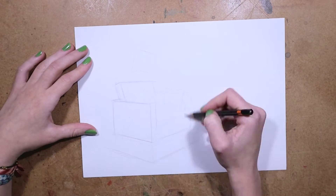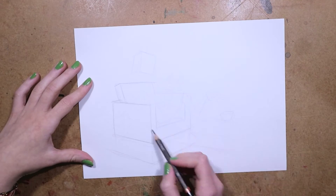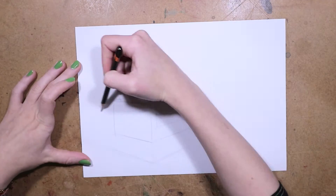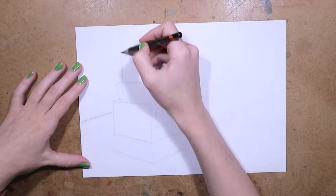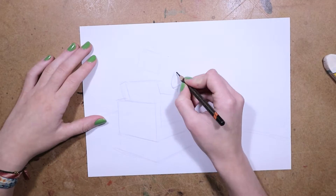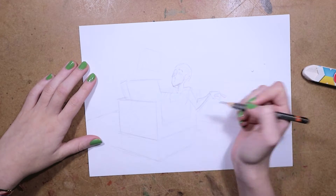Today I'm going to be painting with tea! This video is also a collaboration with Melanie from Visual Mind, and she is also going to be painting with tea. So once you're done watching this video, you should go over to her channel and check out what she made for her part of this collaboration.